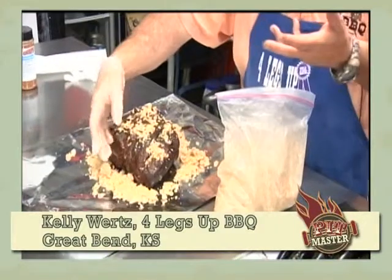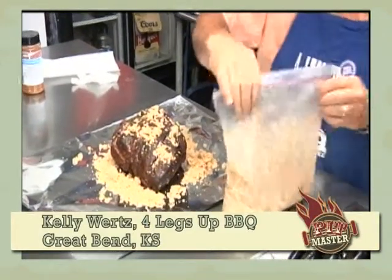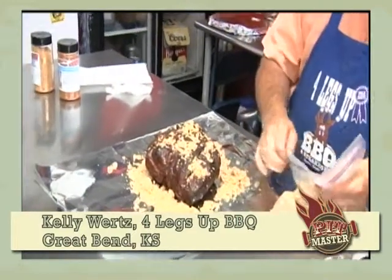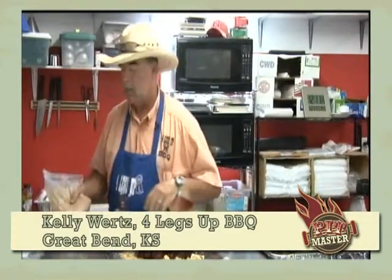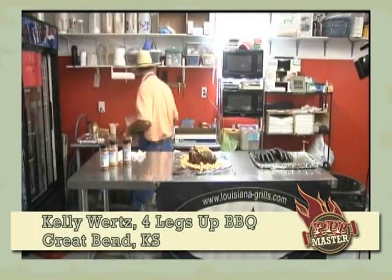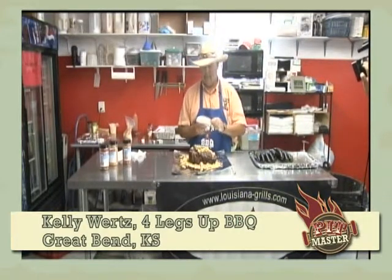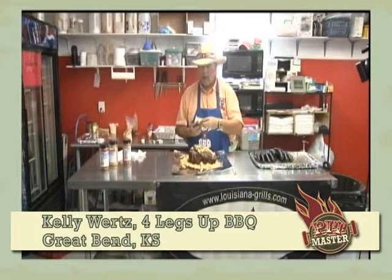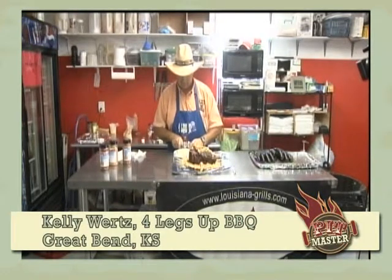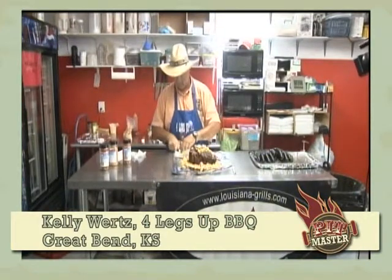If you've got bigger pork butts, put a little bit more on. You can use brown sugar, regular sugar, honey, or some guys use agave nectar. Then we're going to come in with a little bit of butter — I like using real butter. Some people use margarine, but I like the real stuff. After all, it's barbecue — it ought to be real.